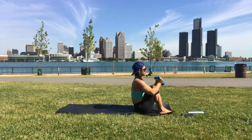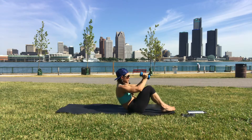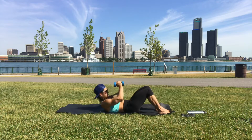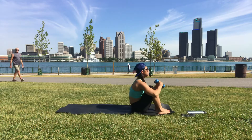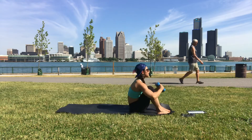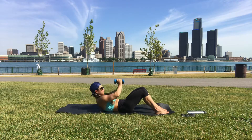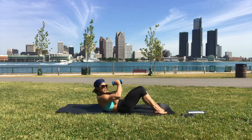Come to sit. As we inhale we lower down, as we exhale we come up. You can lose the dumbbells if you want and use your hands to help hold you up — just keep going.